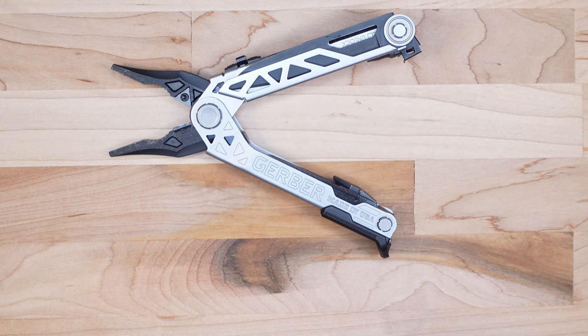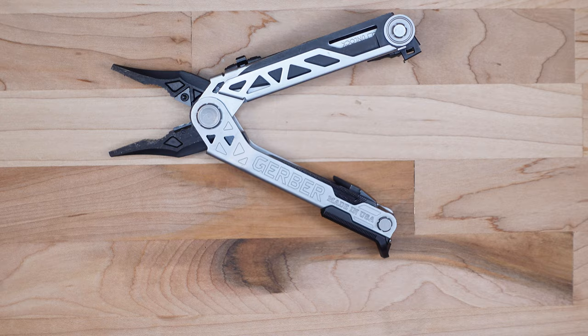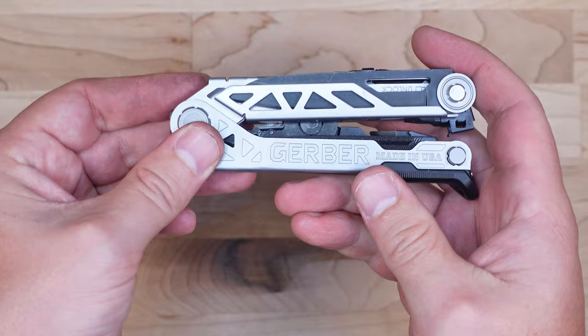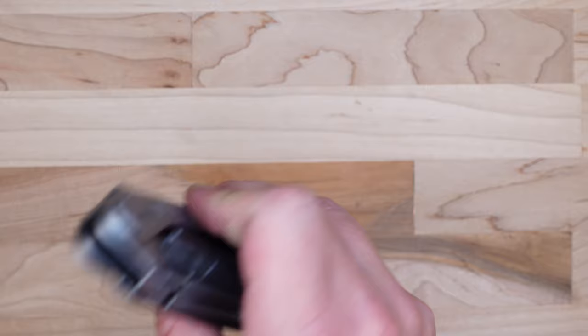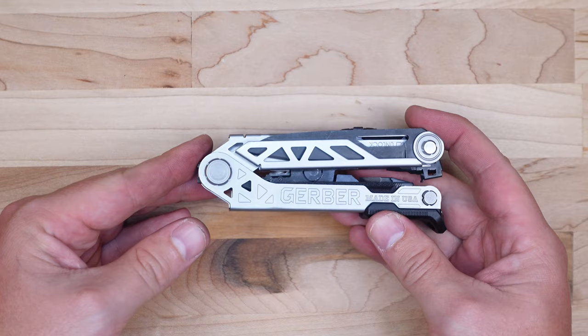A couple of things to note: this multi-tool does not have a saw like the Leatherman Surge does, and it does not have scissors, so if either of those is important to you, this may not be the right tool. However, Gerber was smart to include fewer tools and make them more functional and easier to deploy. The fit and finish are top-notch, and the tools you really need — the one-handed deployable pliers, knife blade, and bit driver — are easily accessible. For just under a hundred dollars, this is a hard heavy-duty multi-tool to beat.